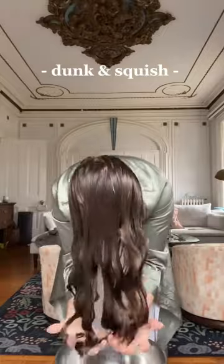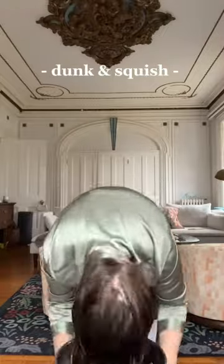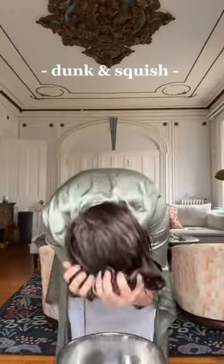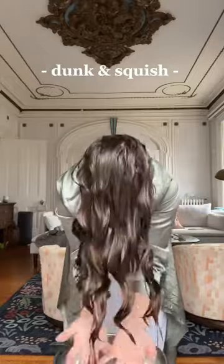I start the bowl method by dunking my head into a bowl filled with water and then squeezing that water out, making sure it falls back into the bowl. I dunk around four times and this does two things. Number one, the extra water creates these beautiful wave clumps. And number two, the repeated dunking helps distribute the curl cream evenly throughout my hair.